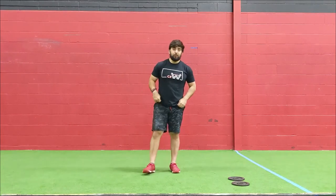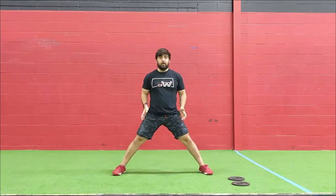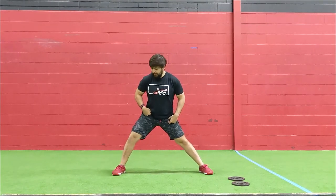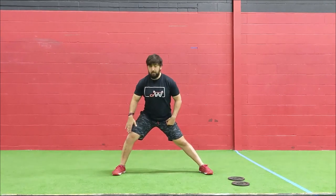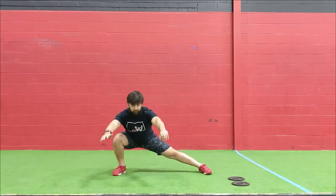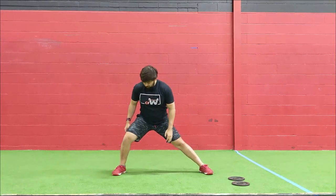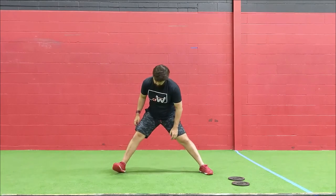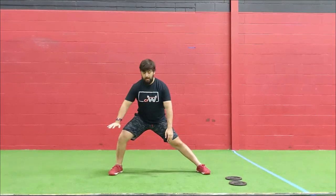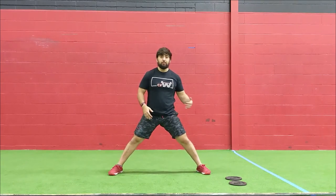Then we're going to go into five lateral lunges. Nice wide stance — toes can be slightly flared out if you need to make it more comfortable. Initiate by pushing that hip back and bending the knee, keeping the weight in that mid-foot on the side you're going towards. Get as low as you can while keeping balance in the foot. Three-second pause, then drive straight up. Watch that you don't get onto your toes or fall back on your heels — keep it evenly distributed across your foot. Five and five on each side.